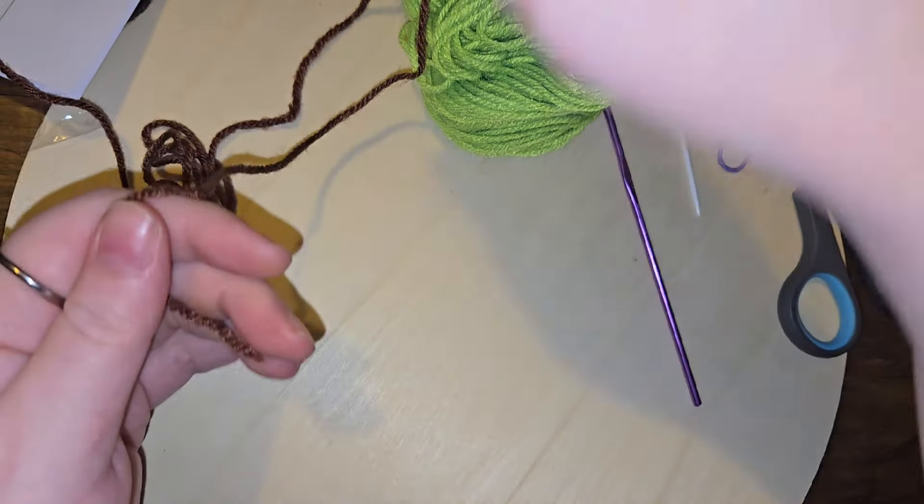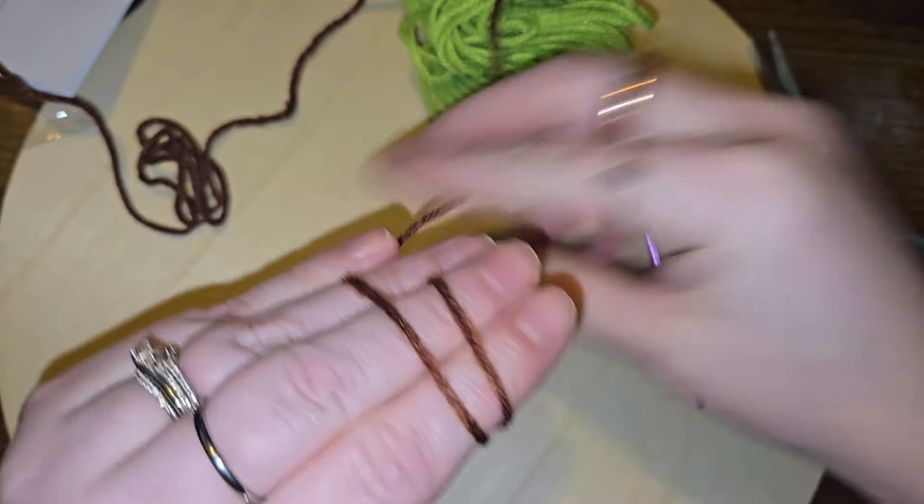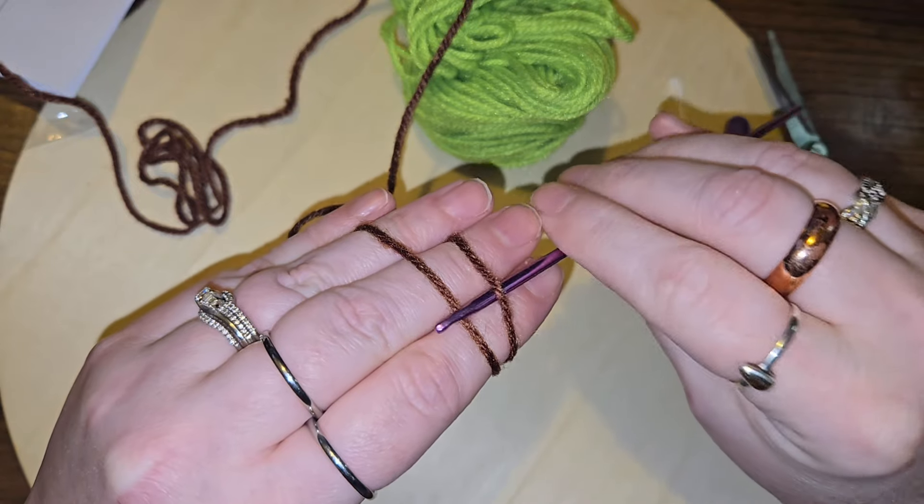Of course, I like to work in a magic ring — it's always the best. If you need a tutorial on how to use a magic ring, I do have one on my channel for you.